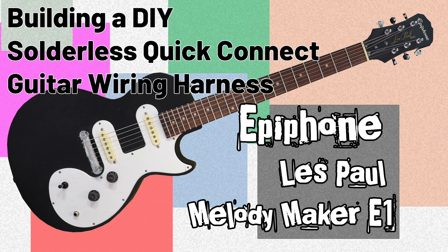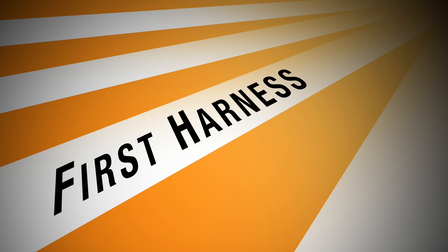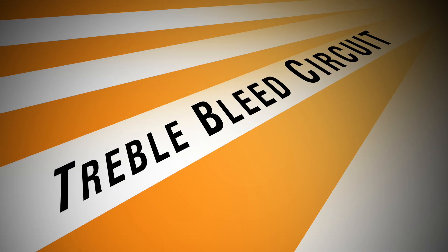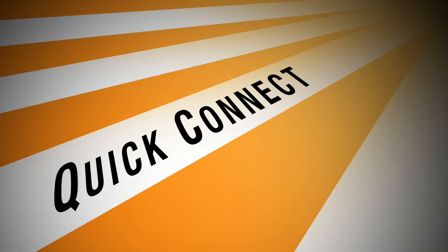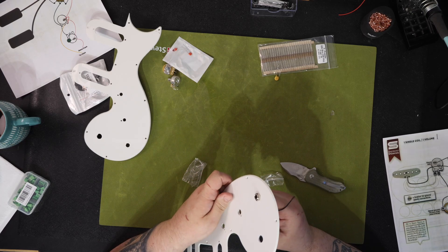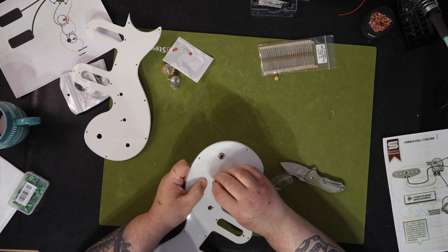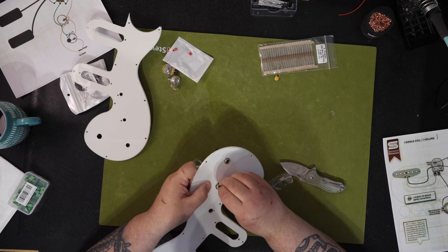Building a DIY solderless quick connect guitar wiring harness. I had a viewer named AJ reach out to me and ask the following: 'I wanted to see if you could build me a solderless wiring harness for an Epiphone Les Paul Melody Maker E1.'